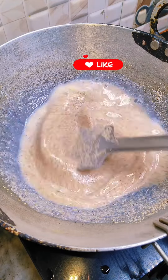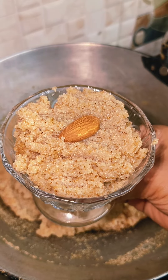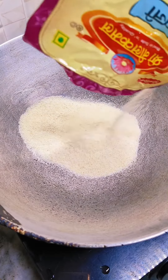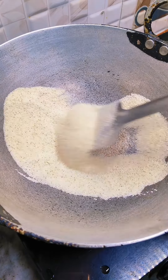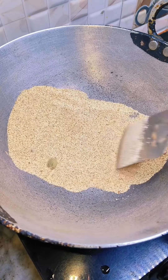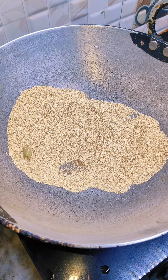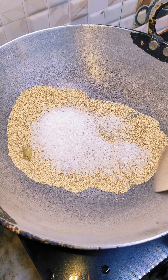Hello everyone, welcome to my channel. Today's recipe is especially for children because children have a lot of food problems, especially when they have lunch or a different lunchbox. I had to make lunch for my daughter which tastes very tasty, so I thought you would like this recipe.